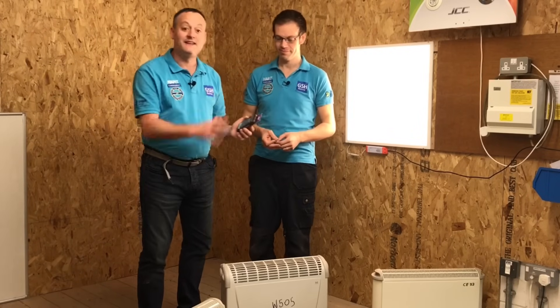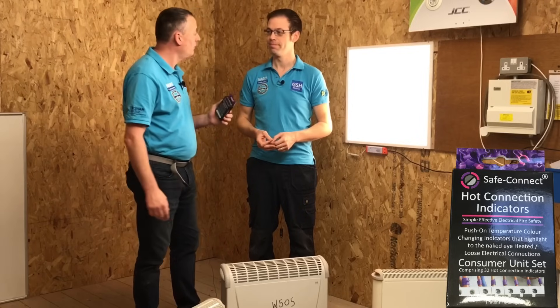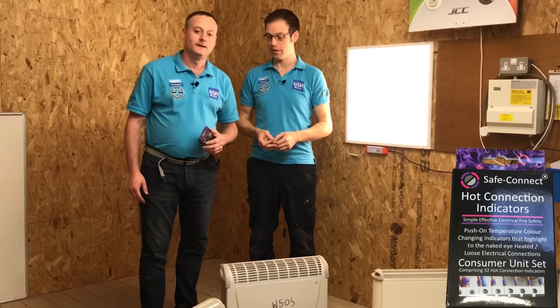We've got a new product from SafeConnect. They make the hot connection indicators, a product we're a massive fan of. They're a great bit of kit.